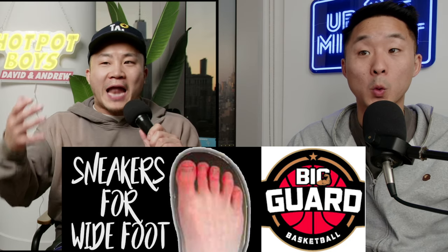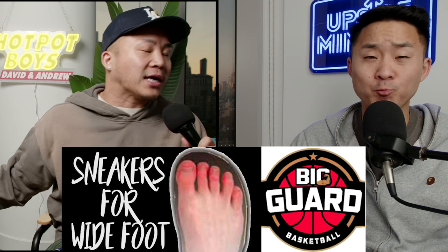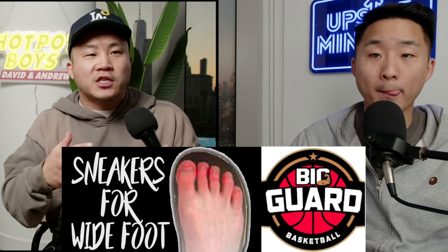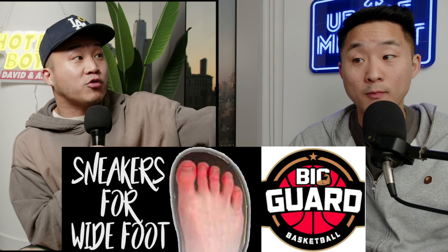A lot of people have been asking us for more basketball performance sneaker content. We used to make a ton of basketball material in the past. This is kind of just a way to update people. Most sneaker reviewers on YouTube have narrow to normal feet — they do not have wide feet and they're not heavy guards. We need wide foot representation. That's what this list is for.